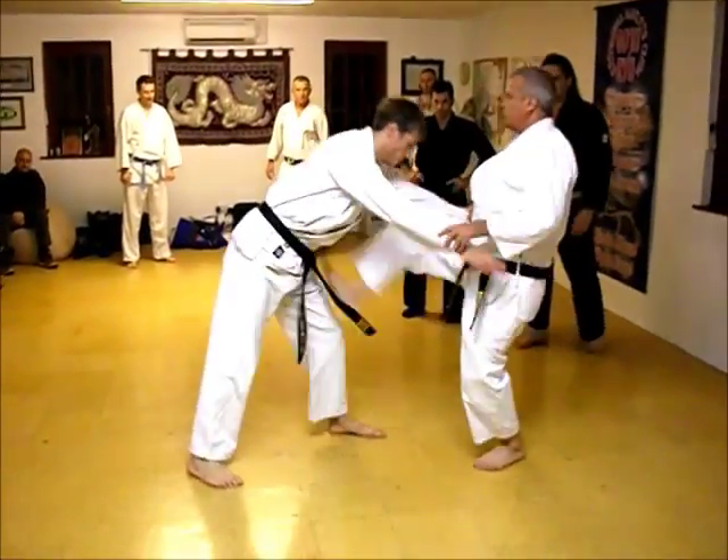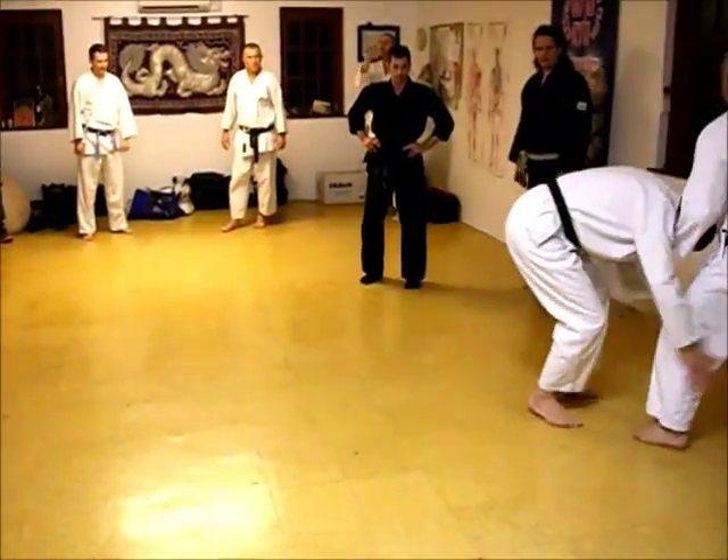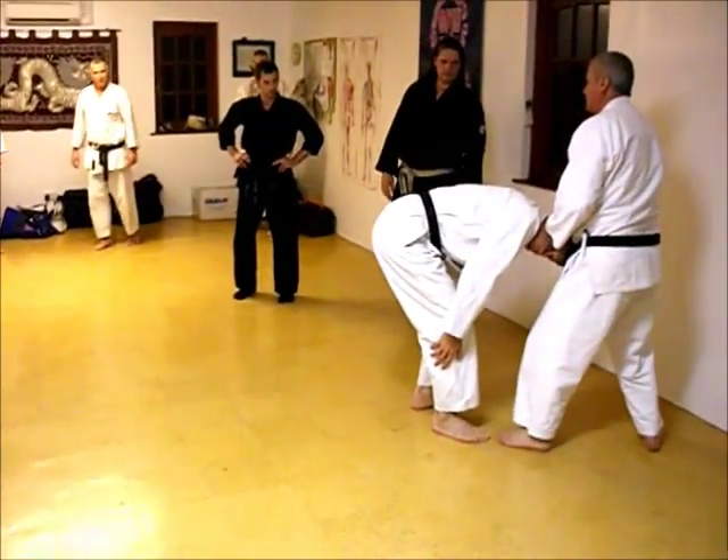So you've got here: groin stamp, grab, boom! Now at this point you can twist it, snap it, whatever.